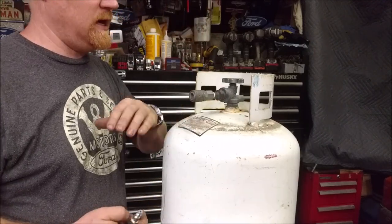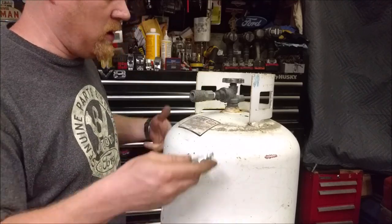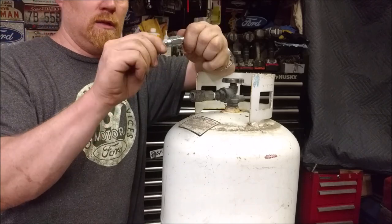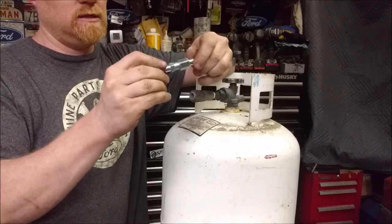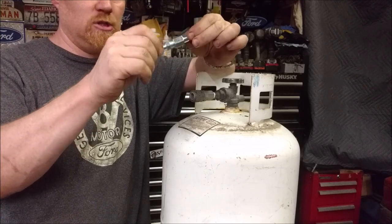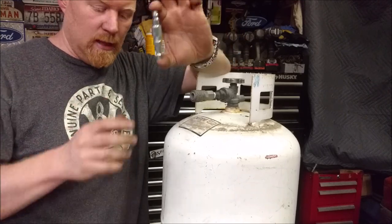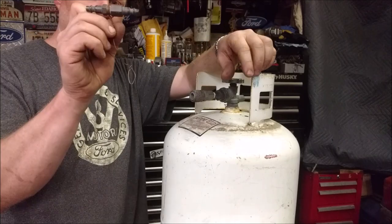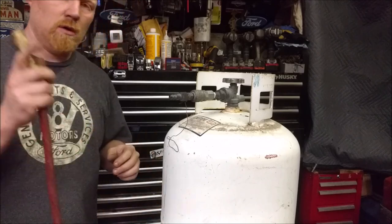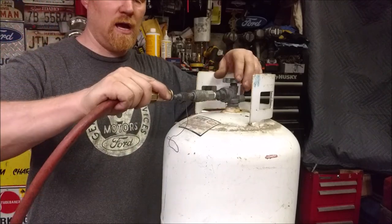How do we fill this tank since there's no fill port? We didn't remove the valve or put a Schrader valve in. We just take two fittings — two male fittings, one with a female end and one with a male end — screw them together with Teflon tape, and that's it. I keep this piece attached directly to the fitting at all times. We just plug one side into the tank and take compressed air on the other side.